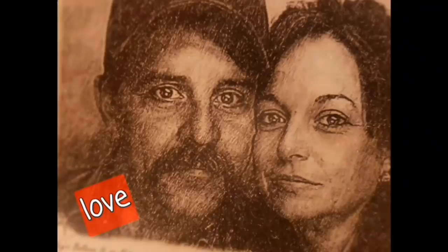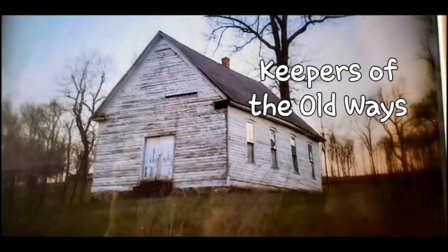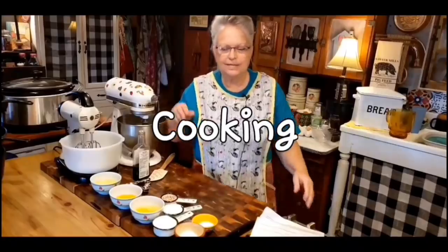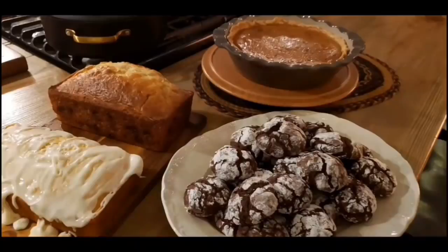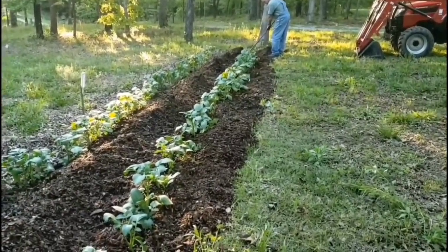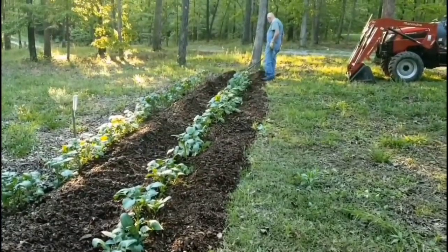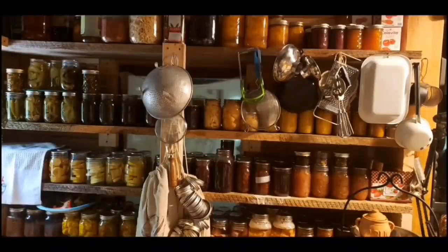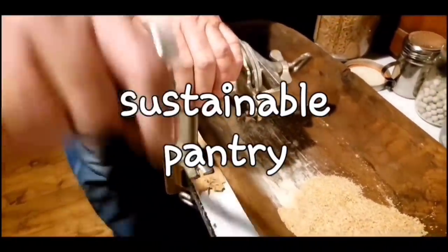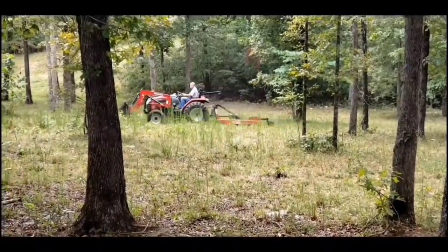Welcome to Whippoorwill Holler. I'm Miss Lori and this is Mr. Brown. We live in the hills of Arkansas. We love the Lord. We keep to the old ways but accept some of the new. We love to cook and we love to eat. We love to garden — it's in our blood. It's how we stay sustainable and fill our pantry. We do a lot of canning and preserving. We live a sustainable life. We love our family, we work hard, and every once in a while, we like to dance.